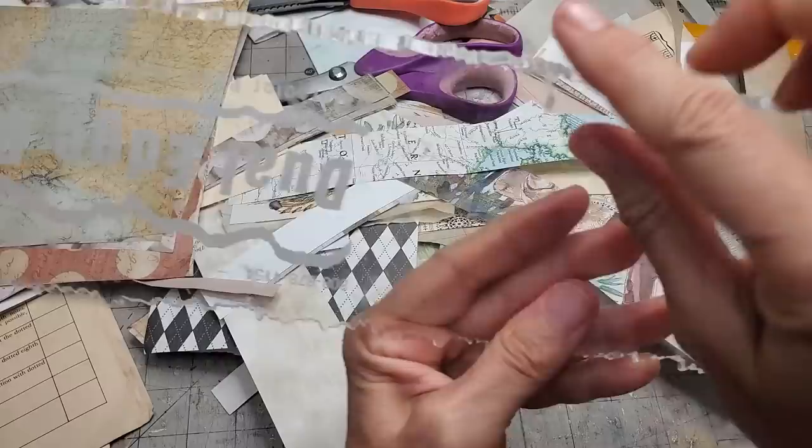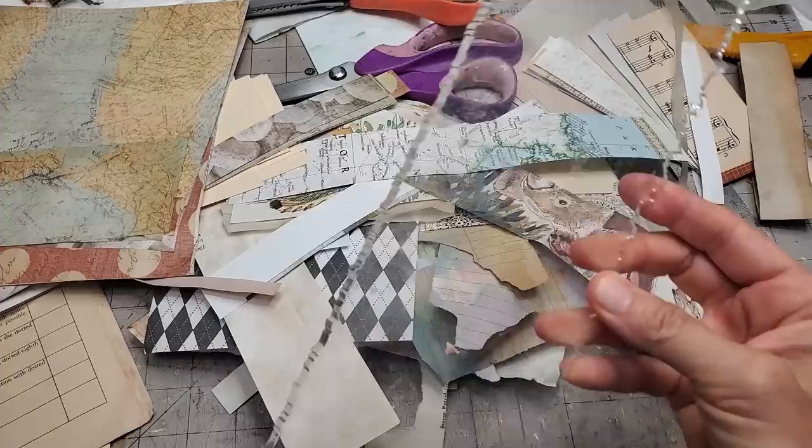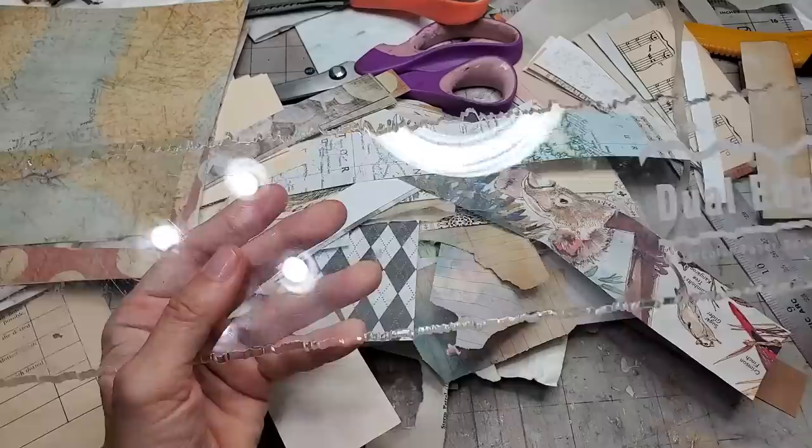It has a deep tearing channel and a shallow tearing channel. You can get much less expensive versions of this and I would recommend doing that, because honestly you don't need this big fancy thing. If you have extra money to burn, go ahead.